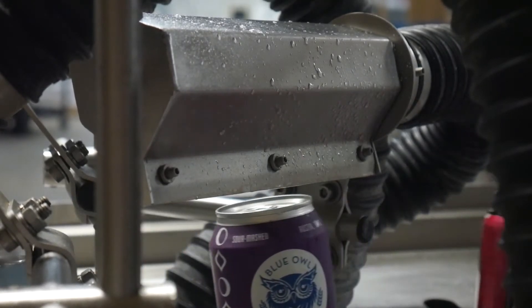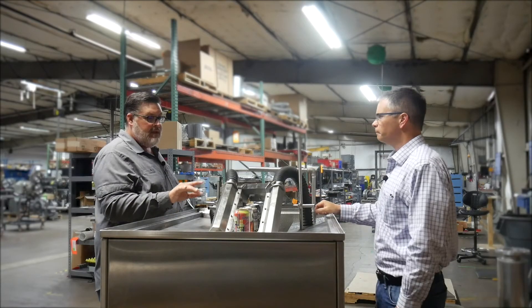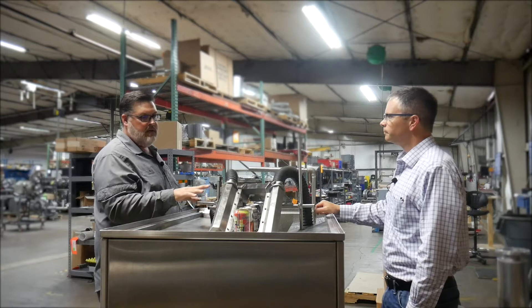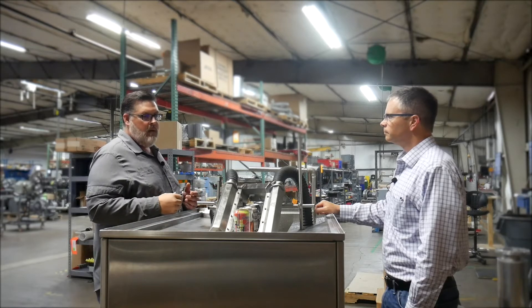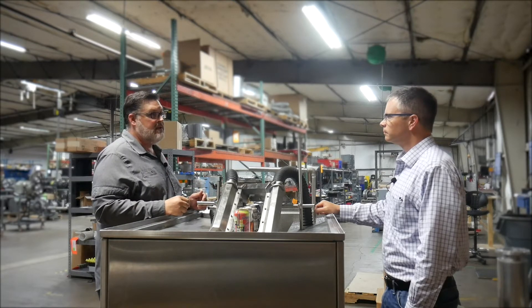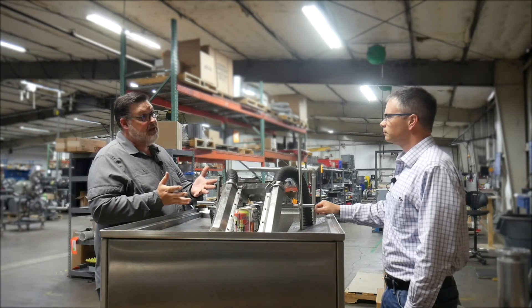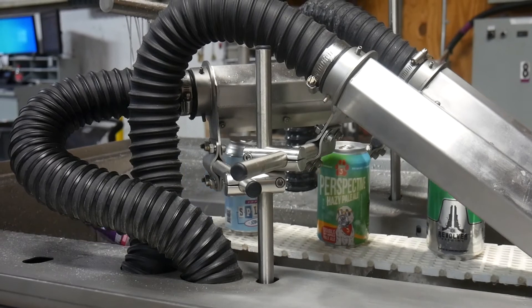And these brackets — is this something that comes with it? Yes, each of our systems comes with adjustable brackets to optimize the position, which increases the performance of the system. So you can articulate the air knives into the exact position to provide the highest level of drying.